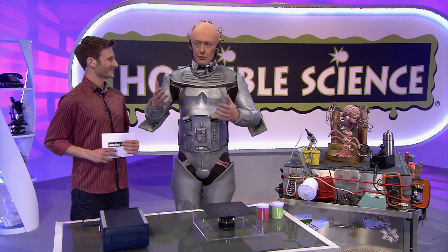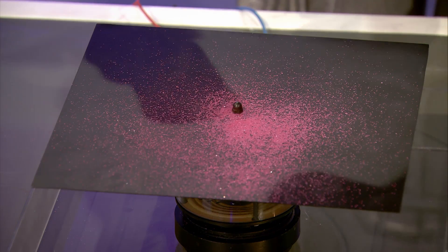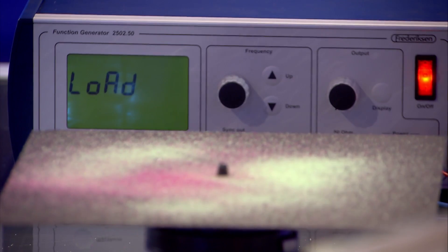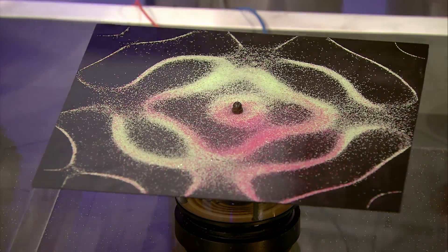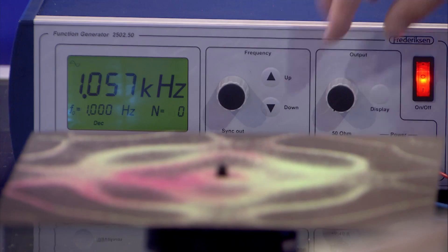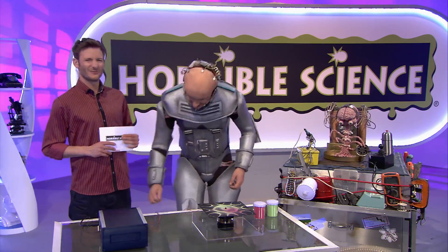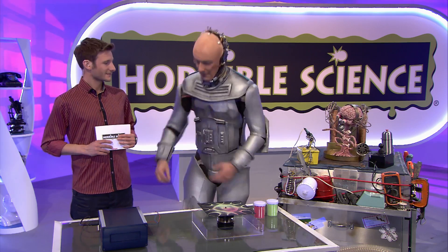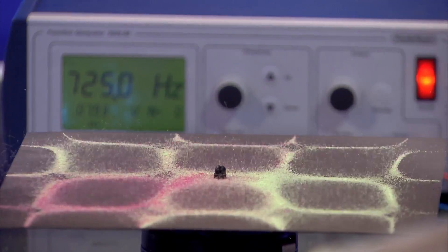This machine generates sound, and the sounds cause this metal plate to vibrate. Now if I sprinkle some sand on here and turn this machine on, it will begin to vibrate. It's pretty cool — the sand has moved, as you can see. Now if I change the sound, the vibration will change — watch what happens. 952.7 — what's going to happen? It's like I'm DJing, but with sand. It's banging. It's not my favourite tune, but the sand seems to like it.